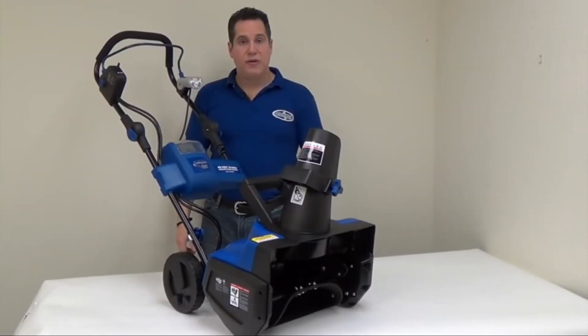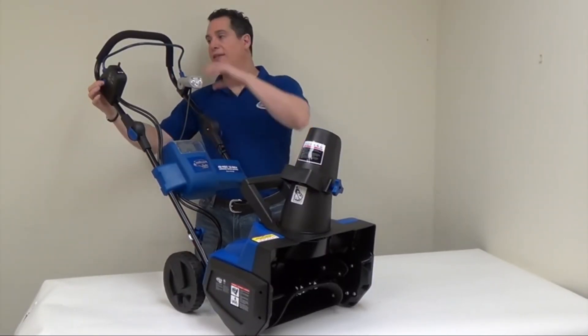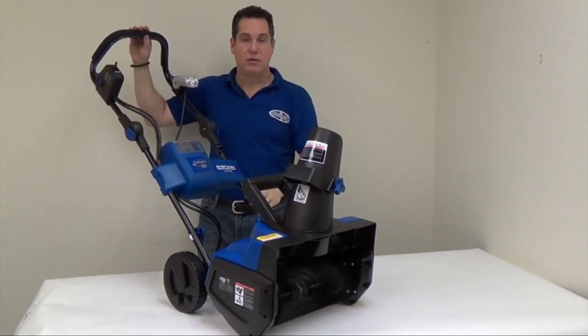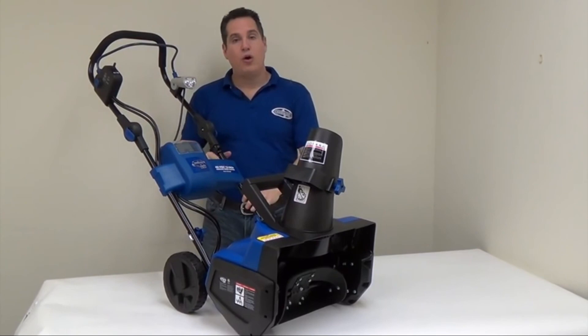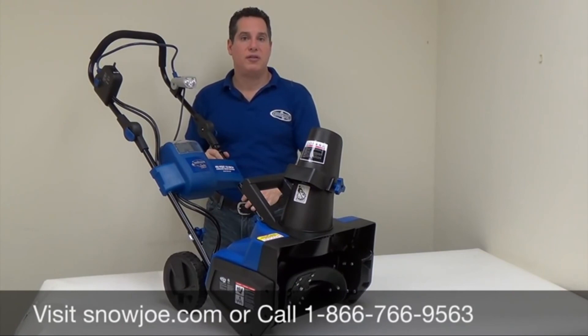To use your system, push in the safety button on the side and pull back on the handle. To stop, simply release. I hope you've enjoyed this instructional video. If you have any questions, don't hesitate to contact us or visit our website at www.snowjoe.com. Thank you.